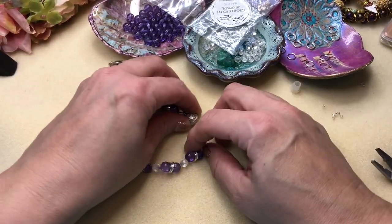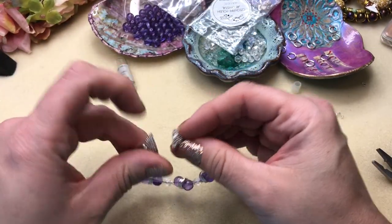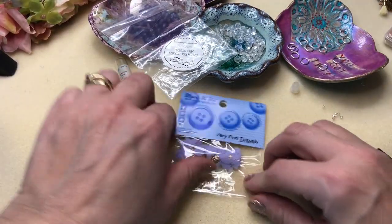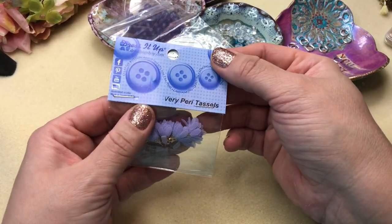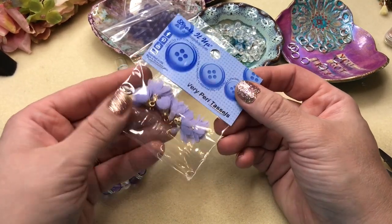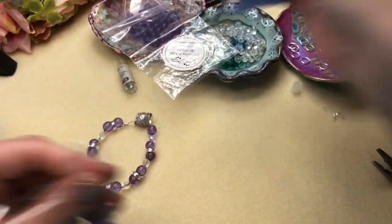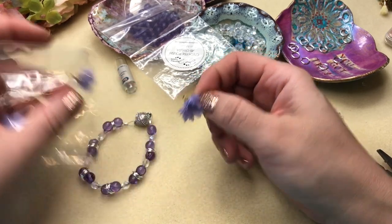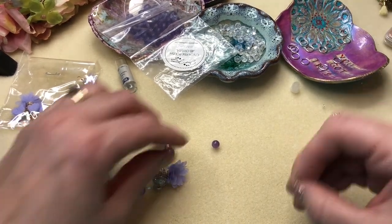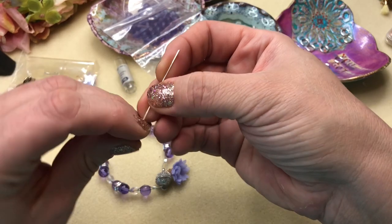It fits! Now I'm going to make a little dangle or two. I know I want to put one of these tassels on it — these are the Very Peri tassels from Dress It Up Buttons. They came out with a gorgeous line of buttons and embellishments that are all periwinkle, so check that out. I'd also like to put at least one piece of real amethyst on it, so let's make a small dangle with a simple loop.